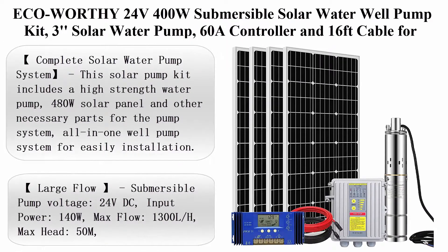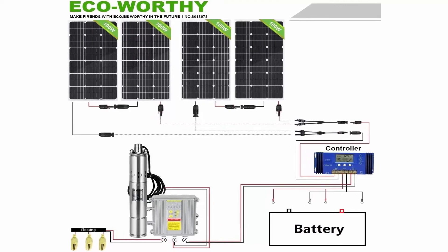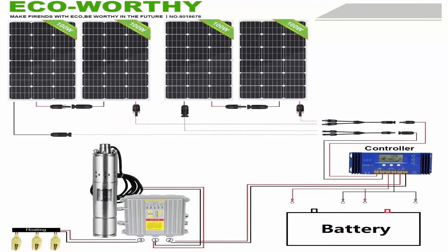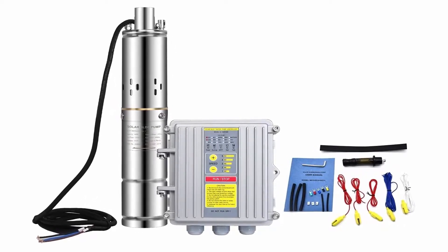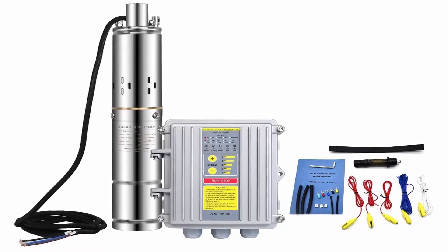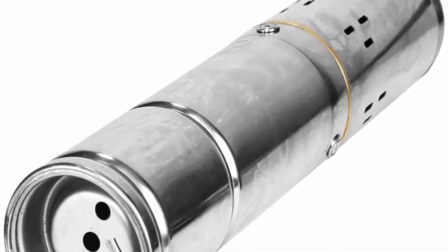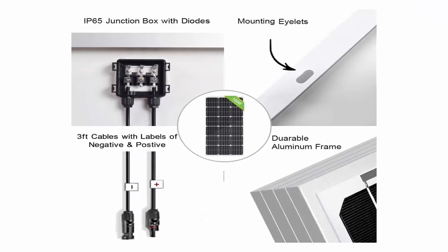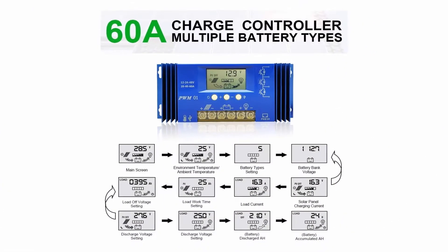Top 3: ECO Worthy 24V 400W Submersible Solar Water Well Pump Kit. Includes 3 solar panels, 60A controller, and 16ft cable for irrigation and water supply circulation. Material: stainless steel. Power source: solar powered and battery powered. Complete solar water pump system — kit includes high-strength water pump, 480W solar panel, and other necessary parts. Large flow submersible pump: voltage 24VDC, input power 140W, max flow 1300L per hour, max head 50M, outline 3-inch (75mm), outlet 3/4-inch diameter.